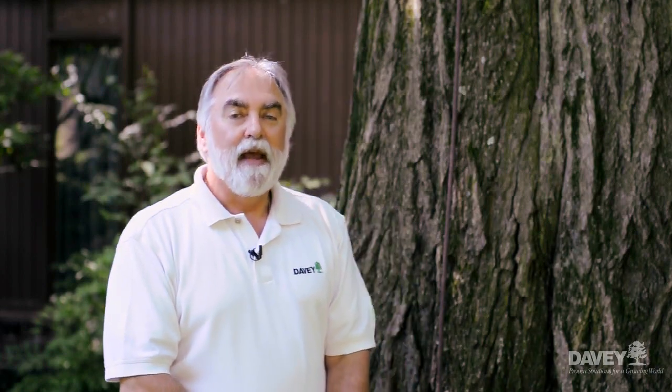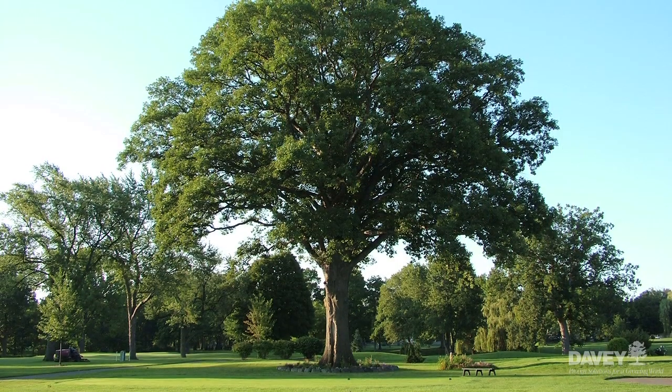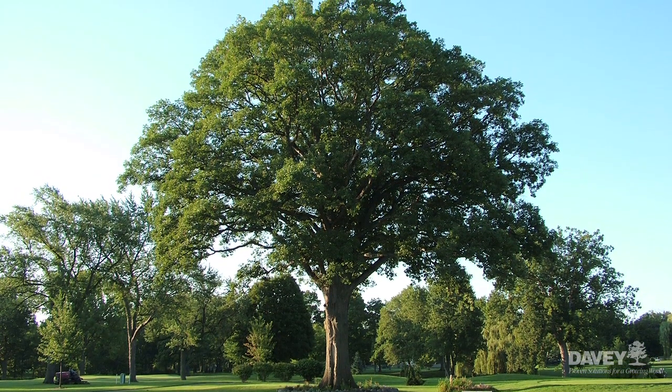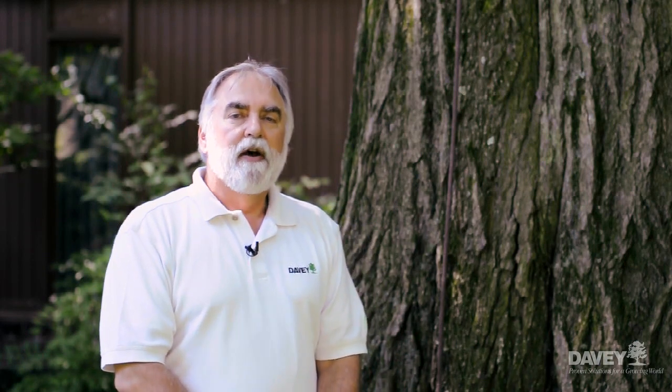Last year I had the opportunity to go back to that same tree, and this time I got to see it in full leaf. And after all these years, it still looks magnificent. We do lots of things to help protect our trees, and in this part of the country we get a lot of weather damage. So today, let's talk about how we can protect our beautiful trees from lightning.